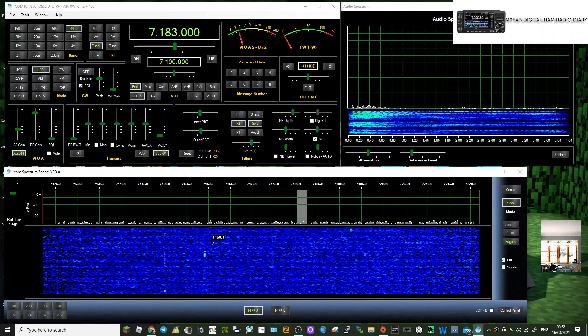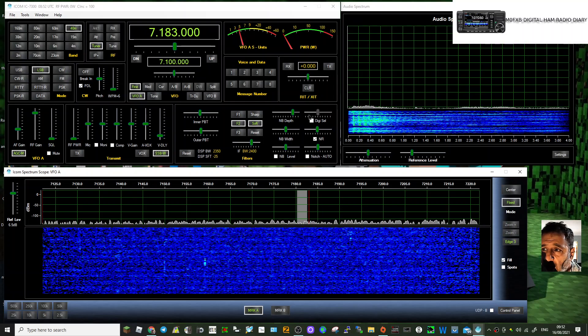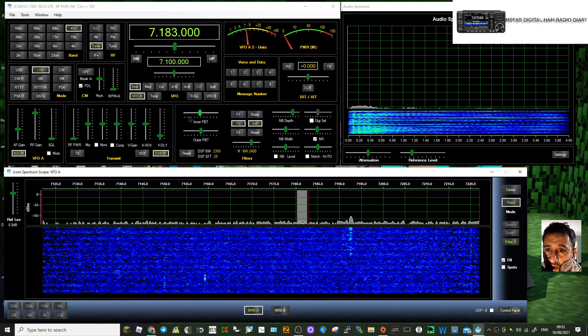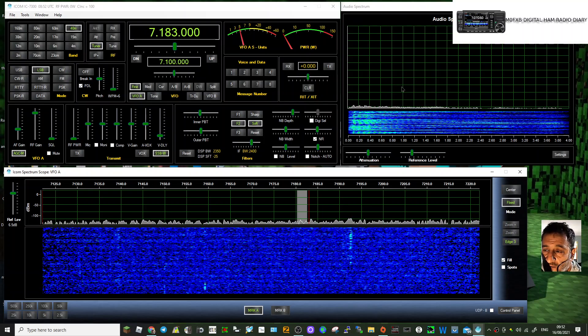I'm turning the dial on the actual radio but everything is reflected on the PC. The USB cable has a ferrite ring on it to prevent RFI. I've even selected my microphone that I'm holding right now — you don't have to use the microphone that's built into the radio, and that seems to work.